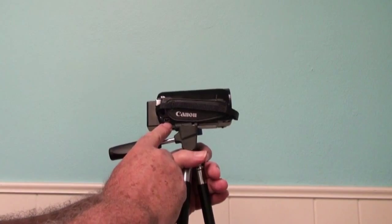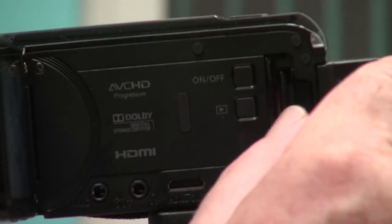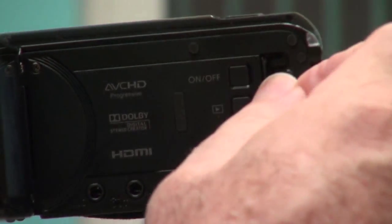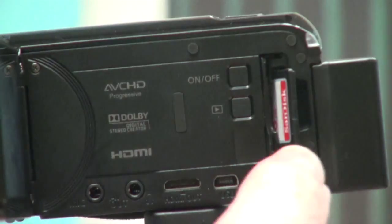Here are a couple of other very important things you need to know. Something really important is knowing where the SD card goes. You can record on the internal hard drive, but that's a lot more difficult than just using the card. The card is hidden behind this door right here. If you push on it, the card pops out. The strange thing is this card goes in at an angle — I've never seen something like that before. So don't be surprised; it doesn't go straight in, it's at an angle.